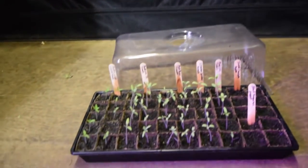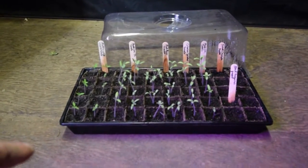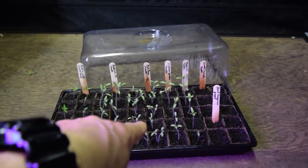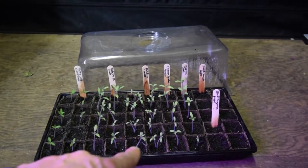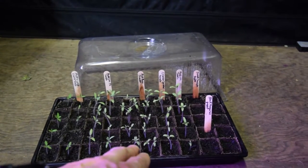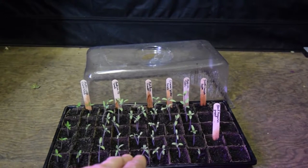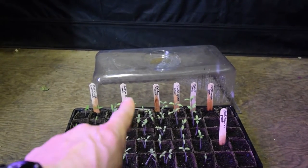Over here, I pulled out the tomato tray and I wanted you guys to be able to see the different ones outside the tent to show their growth. I did thin out the Pink Boar to where there's just two tomatoes in each cell now — there were like four and sometimes five that popped up, so I thinned them out to just two. I'm going to let those go and eventually cut off whichever one is the slower grower of the pair.